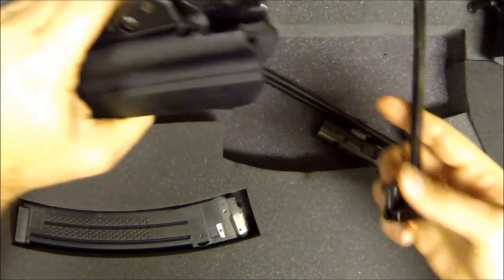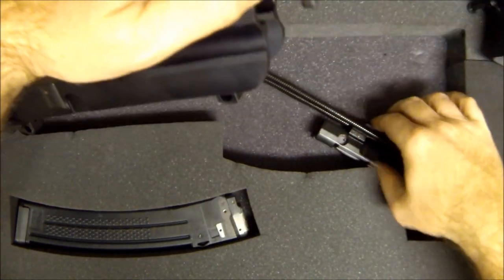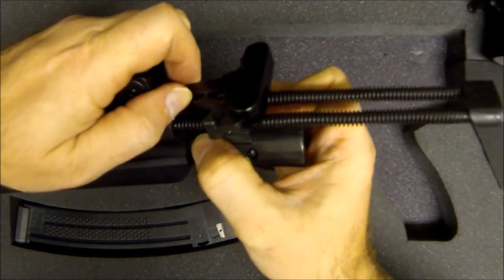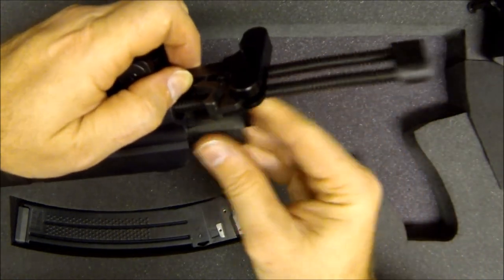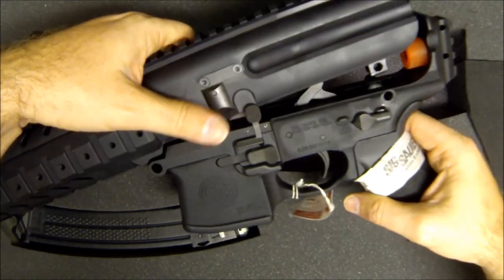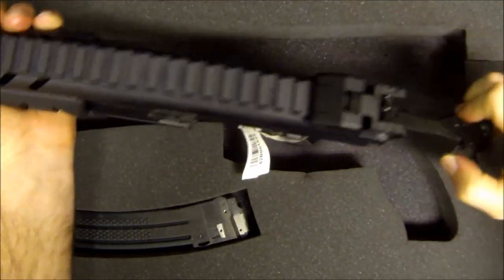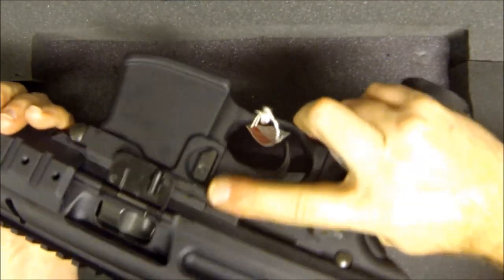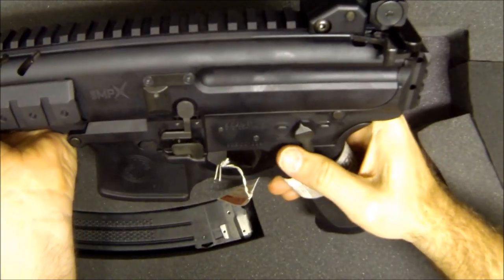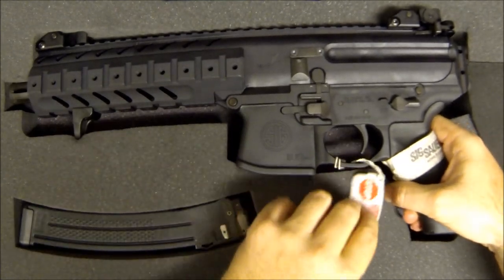Grab your charging handle, put it in low and press up as you pull to find where it catches, then slide the BCG in — make sure the bolt is facing the right direction — slide it in until it makes contact and clicks into place. Grab your lower, slide it on, push the pivot pin back into position, then push the rear pin into position. Now do a function check: lock it open, drop it down, dry fire in a safe direction. Safety should not engage until you charge it — then it engages. Simple as that.